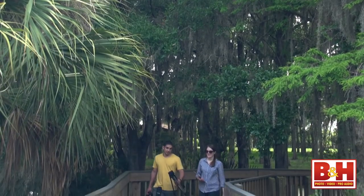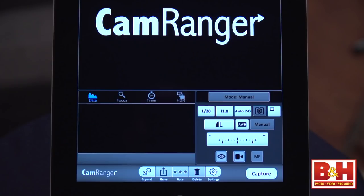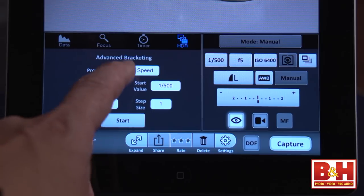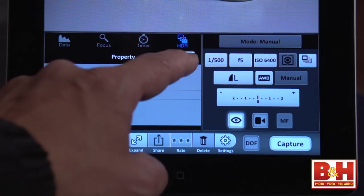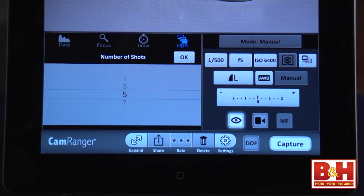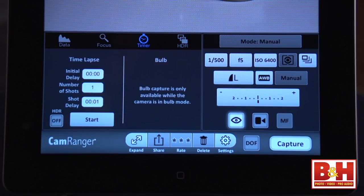Let me quickly run down some of the things that CamRanger does so you can see why it's so much more than any camera with built-in Wi-Fi. There's the obvious stuff like aperture, shutter speed, ISO, white balance, metering mode, and exposure compensation. Beyond that, CamRanger gives you lots of ways to capture bracketed sets and do interval shooting. Bracketing can be done with shutter speed, aperture, or ISO — and you can capture more than just three exposures per bracketed set. You can even combine HDR bracketed sets with an interval timer for time-lapse HDR photography.